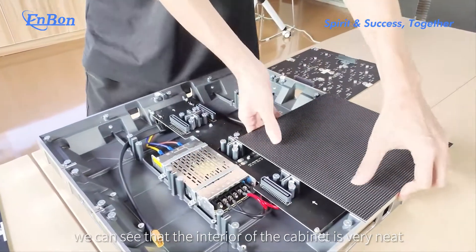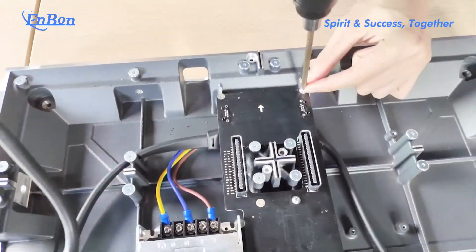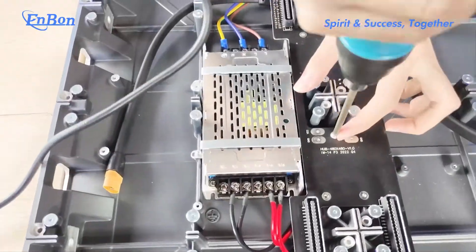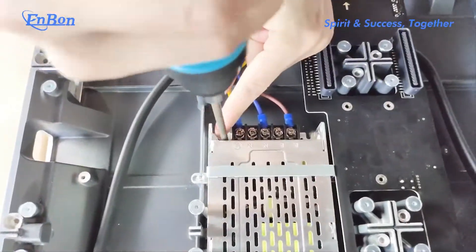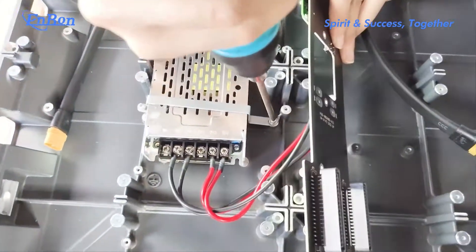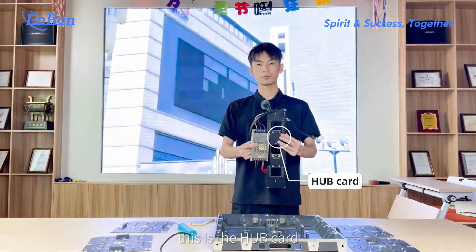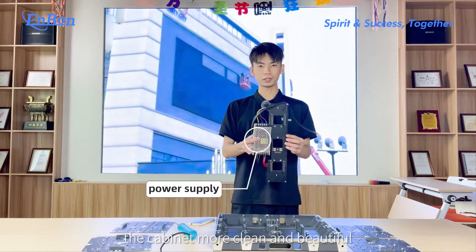We can see that the interior of the cabinet is very neat. This is the hub car, which can make the interior of the cabinet more clean and beautiful.